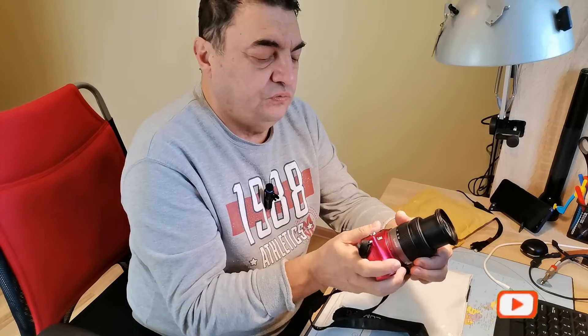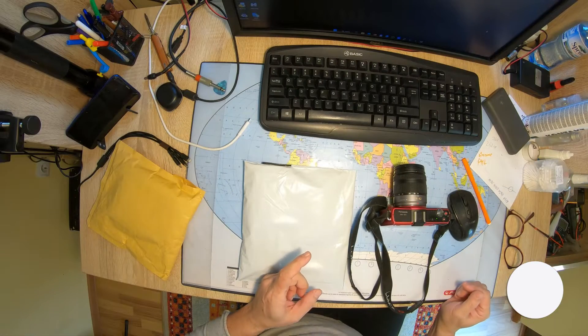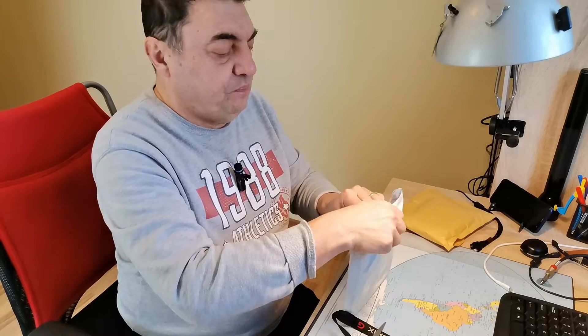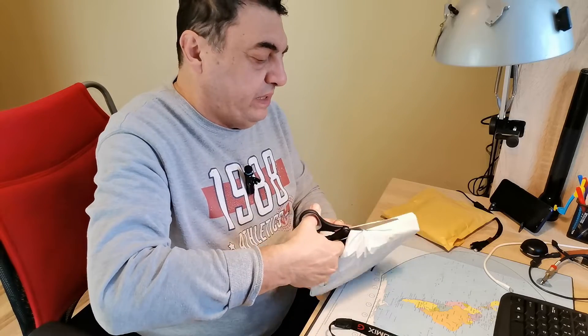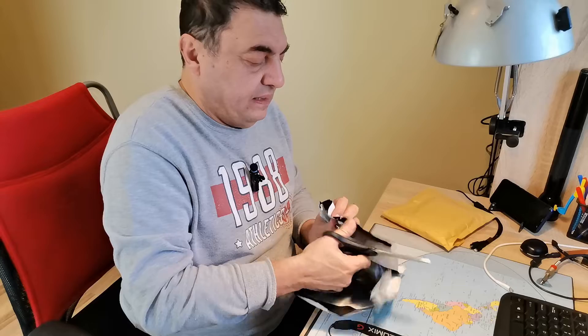It has a 14-42mm lens. What I'm trying to do today is to connect this camera to my PC through a video capture card. I never did that, I don't have a clue, but after checking the internet I bought some parts. Here I have the cheapest HDMI to USB 2 capture card — yes, USB 2, because it was the cheapest.